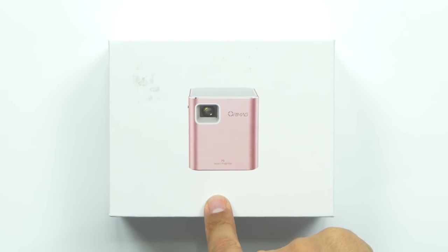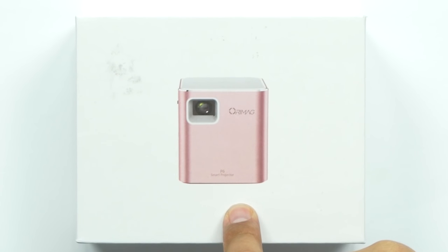What's up guys? Welcome back to Unboxed Junkie. My name is Matt and today we're jumping into the world of projectors, but not just any projector. This is a very tiny projector. This here is the Oremag P6 aluminum. As you can tell by the box, this thing is super small.